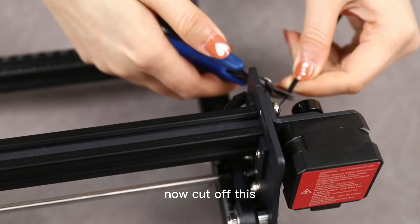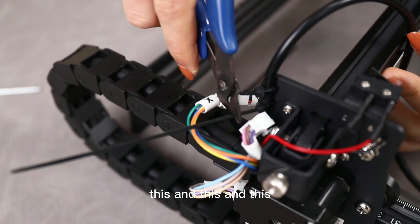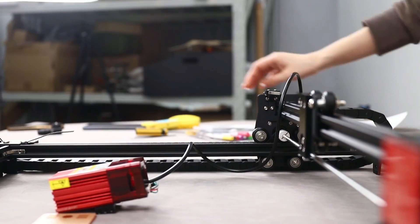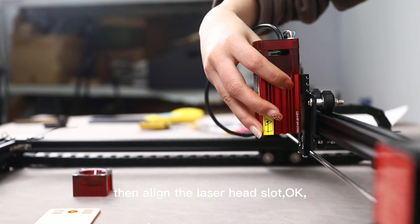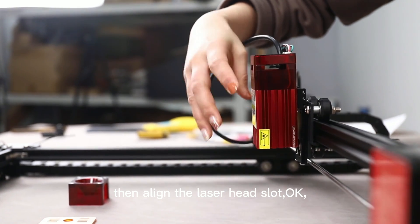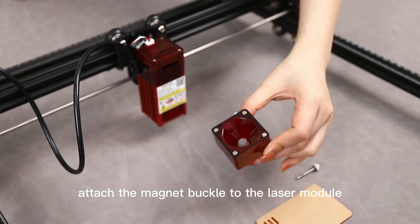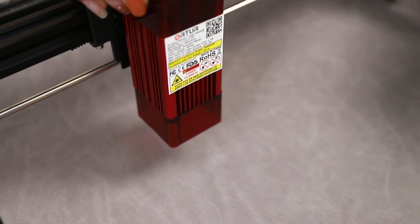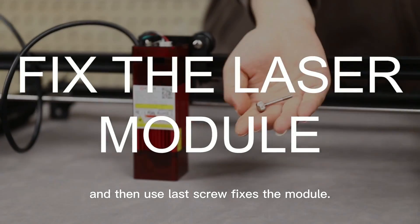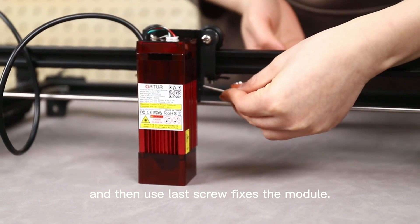Now cut off the excess zip ties. Pick up the laser module, then align the laser head slots — okay, perfect. Finally, attach the warning barcode to the laser module — it can protect our eyes. Then use the screw to fix the module.